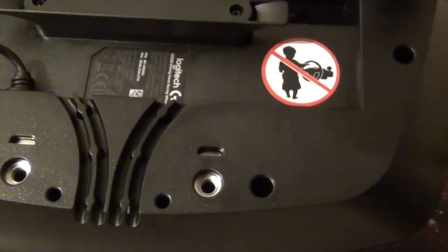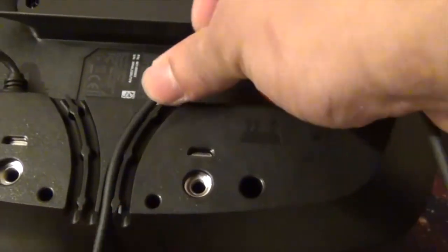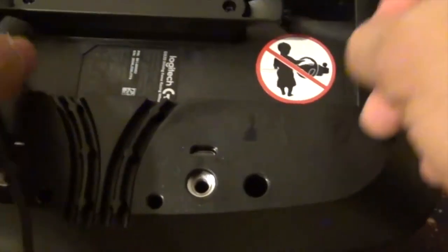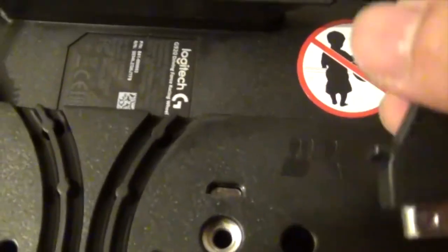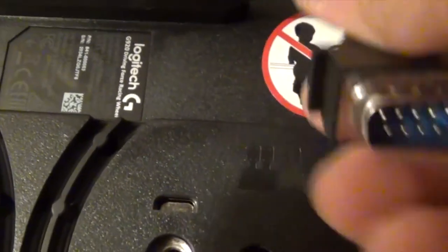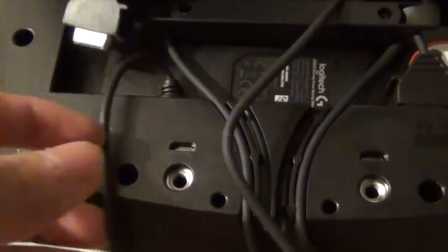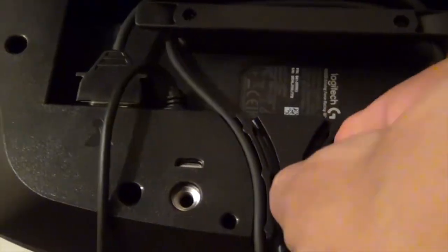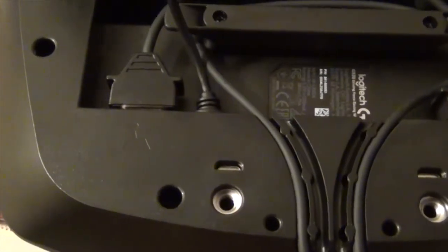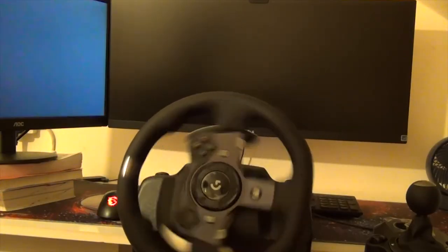Let's get set up. The first cable I'm connecting is the pedal cable — I'll route it first and see how much cable I need, then adjust and connect carefully because there are a few pins. After that I connect the shift gear cable and then the power cable. Whenever you connect the steering wheel it starts rotating to calibrate.